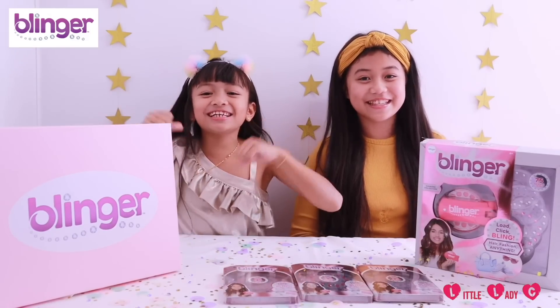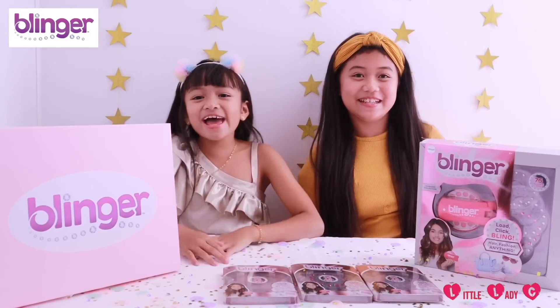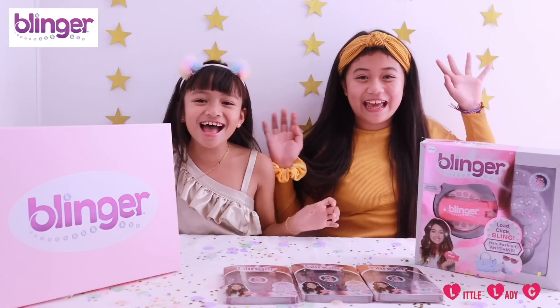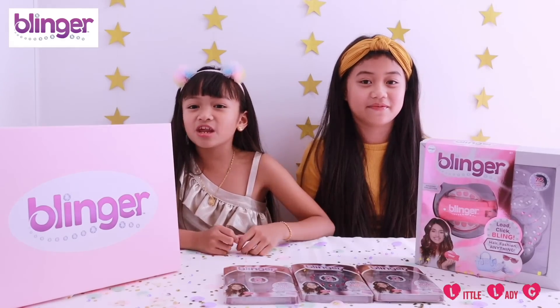Thank you Blinger and Character Toys for sponsoring this video. Hey guys, it's me Little Lady Z and today I'm with Angel, and today we're going to be opening some Blinger sets! If you haven't already, make sure you subscribe, like, and share this video, and click the notification bell.